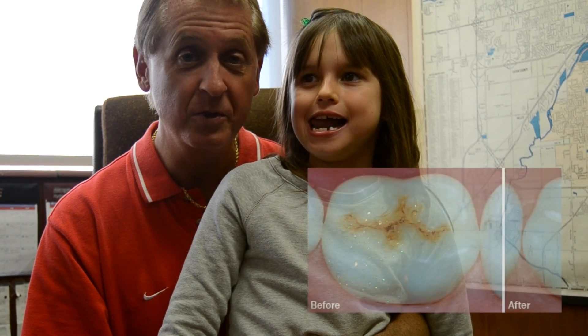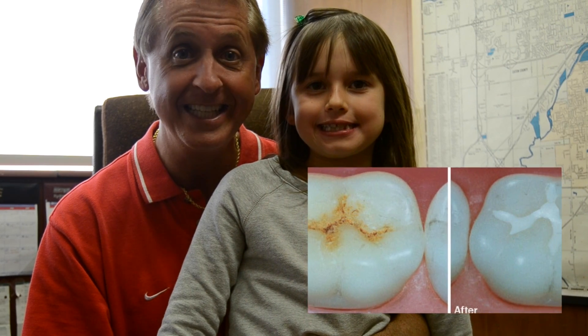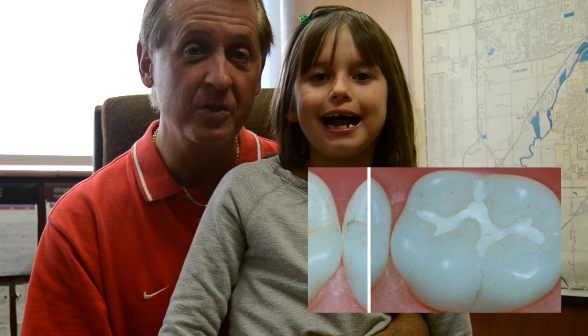Peyton is seven and a half years old, and she's a second grader. She has had all four first molars come in, and they have some really deep grooves and pits in the teeth. So we are going to clean out all those grooves and pits, and we're going to flow sealants into these pits so that those grooves and pits aren't there anymore, so she has less chance of getting cavities.